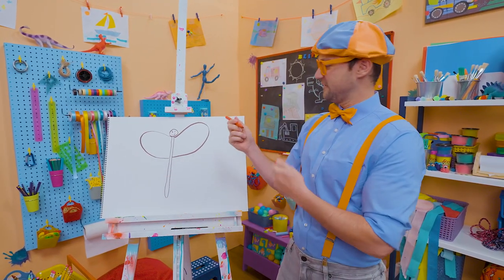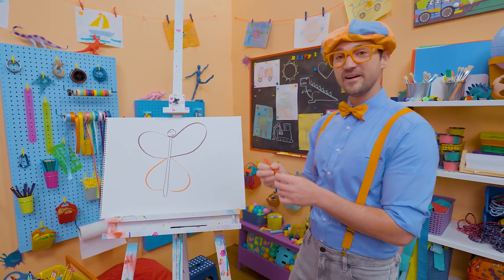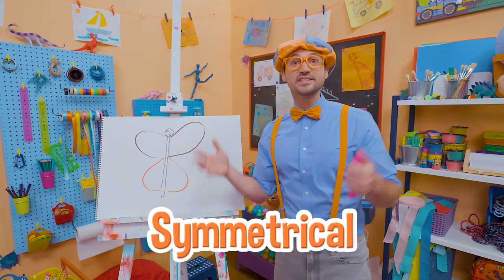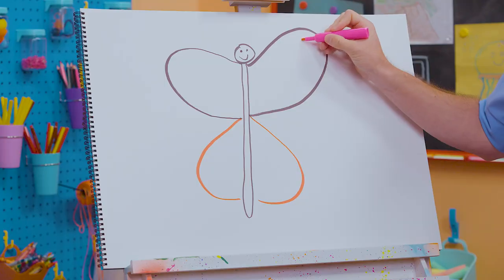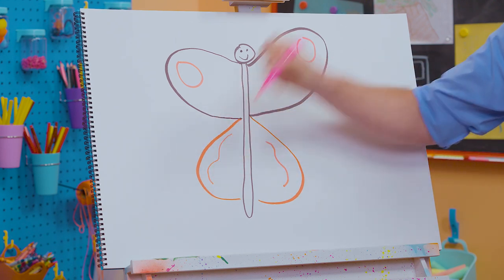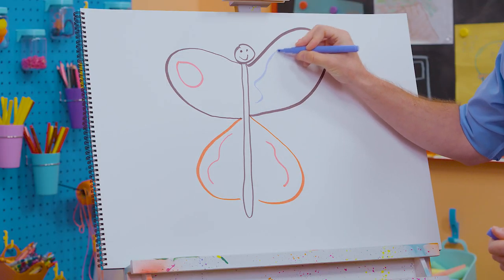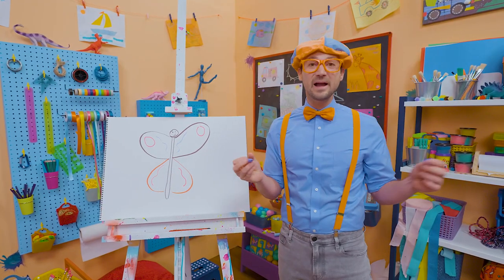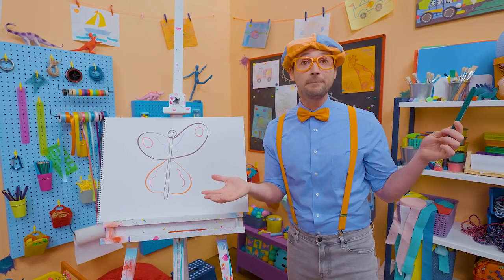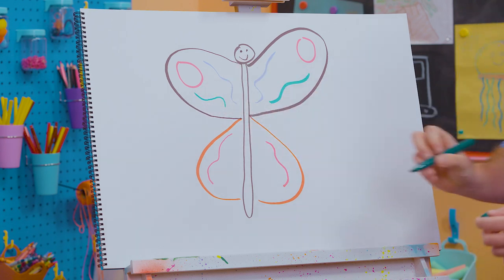Let's add some color — how about this bottom wing can be red. What a beautiful butterfly so far! Do you see how I'm making everything the same on both sides? That's called symmetrical. So if I make a circle right here, I will make a circle on this side. We can keep adding some color — how about some purple? Butterflies are so beautiful — they just flutter around. And if you've ever seen a butterfly just hanging out, soaking up some sun, they're actually trying to warm up their body. They need the heat to fly. How about some green? What a cool looking butterfly!